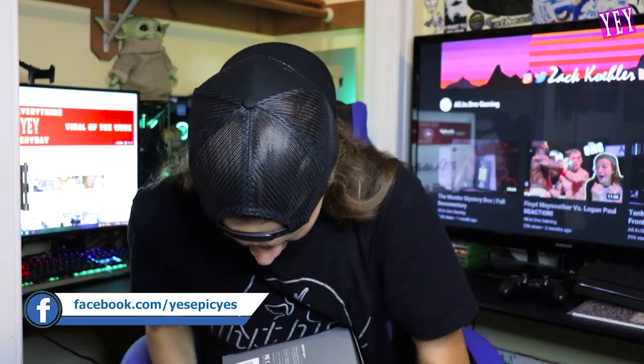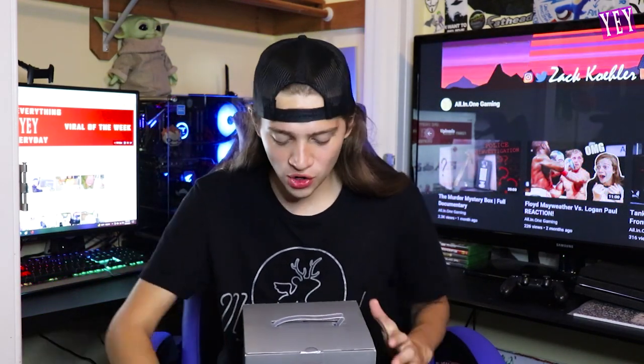Oh my, that was so heavy — I didn't know it was that heavy. I hope I didn't break it! Hey, what's going on guys, all-in-one gaming here. Today's video we are going to be unboxing the video projector by Ape Man. It's a projector that can project up to 1080p. Who doesn't love a projector? It's a portable design so you can bring it on vacation with you, especially if you're going to go to the beach.